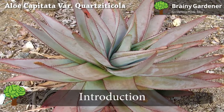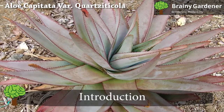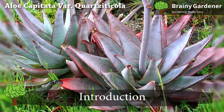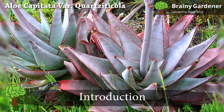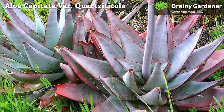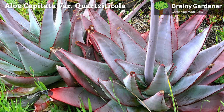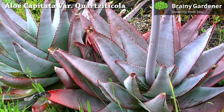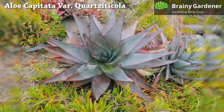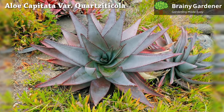Aloe capitata var. Quartzticola is a rosette-forming succulent in typical aloe fashion. It is native to Madagascar and is known for its incredible blooms and distinctive leaves. Its leaves are a light blue-gray in the shade, but they turn reddish-purple the more they are exposed to direct sunlight. They are lined with sharp red teeth around the edges, adding character.